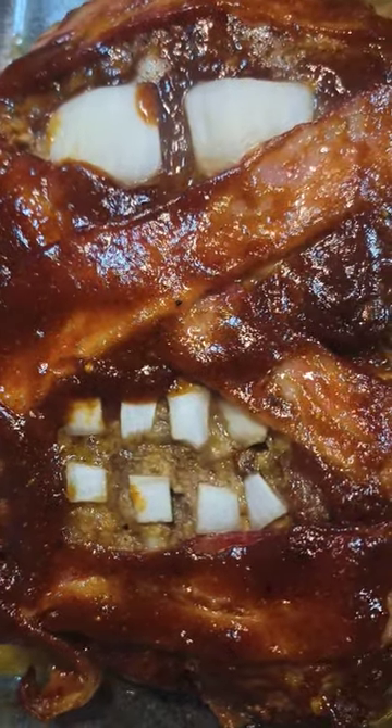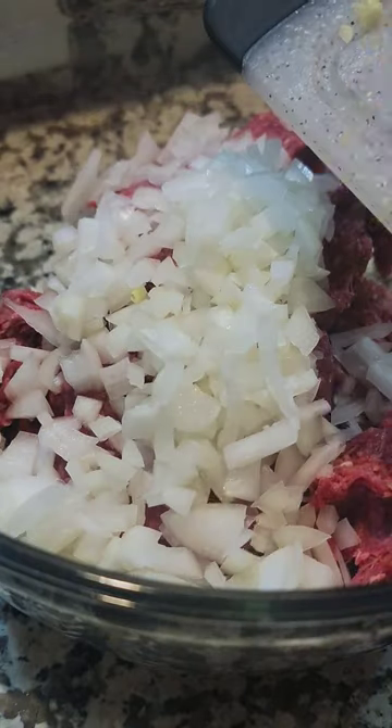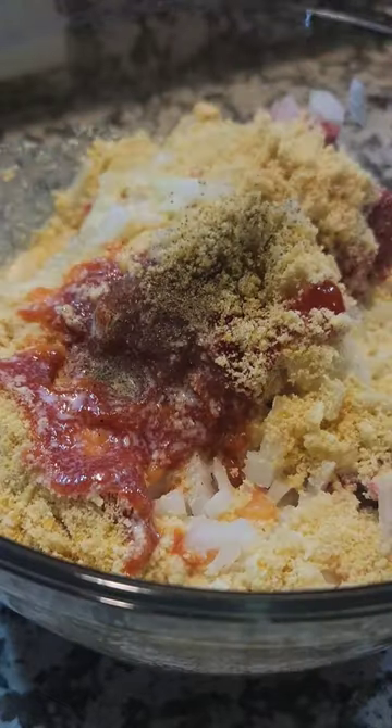Mummy meatloaf is the perfect spooky dinner for this season. We're going to preheat the oven and then mix together ground beef, onion, garlic, an egg, some Ritz cracker crumbs, ketchup, salt, pepper, and some milk.